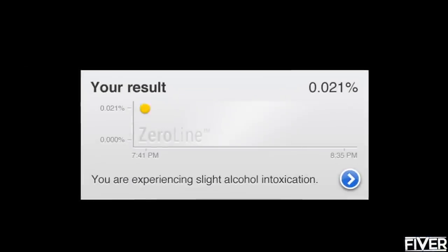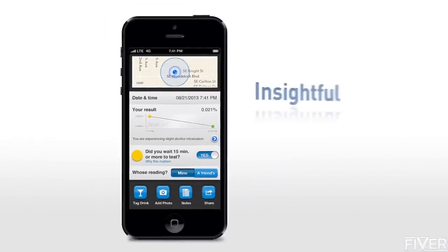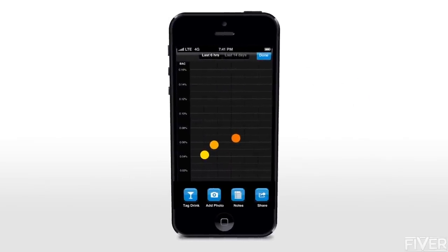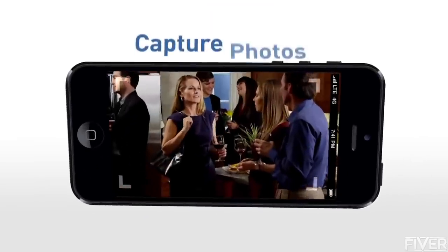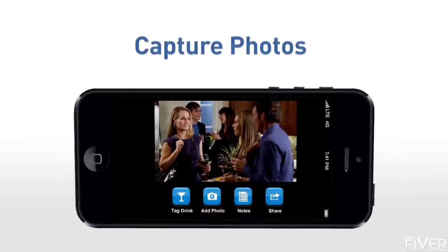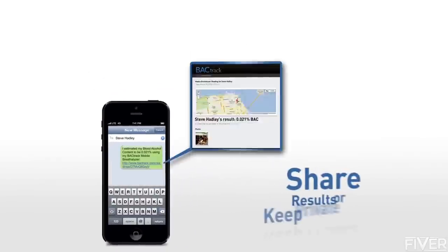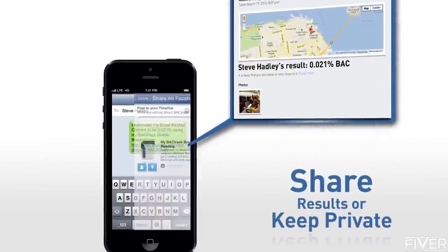Estimate when your BAC will return to zero percent. Saved results help you gain insight about your drinking habits. Track what you drank and where, with photos, notes, and drink logs. Keep your results private, share them with your friends, or with your whole network.